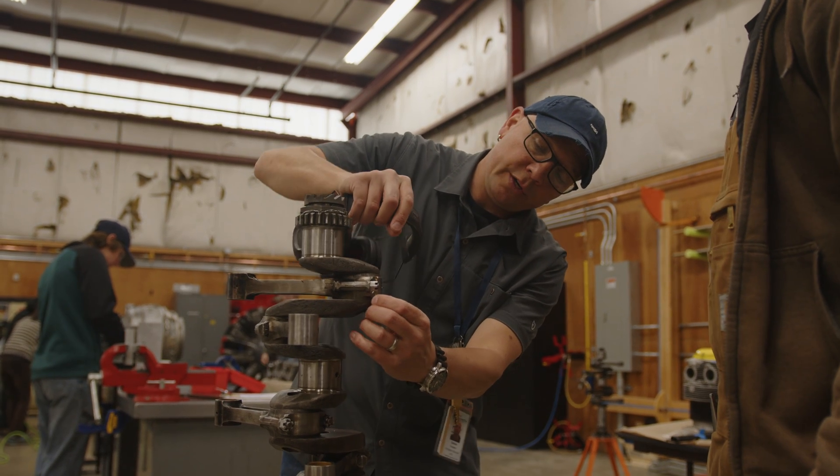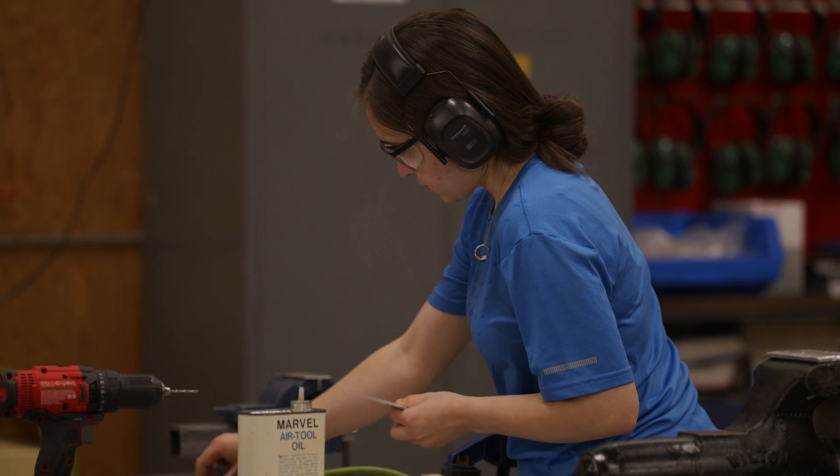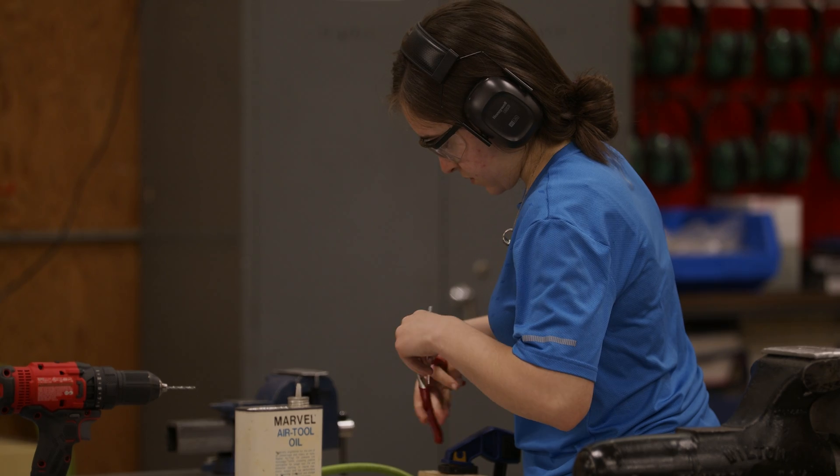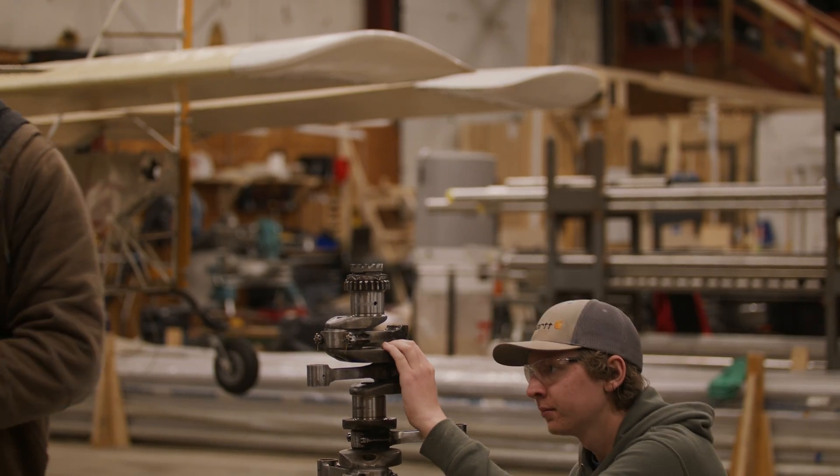There is a lot that they teach you in this class — everything that you need to know as a mechanic. But when you're out there in the field, the major concern is human factors, and it's always safety comes first. And at the end of the day it's the biggest reward ever, because the aircraft goes out and you know that it's safe.